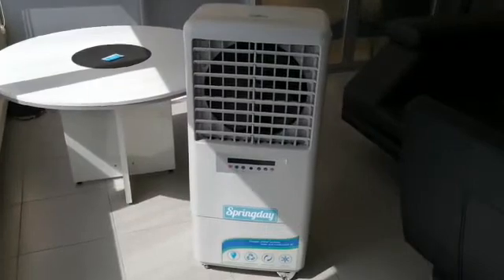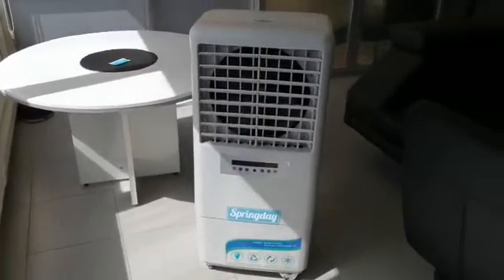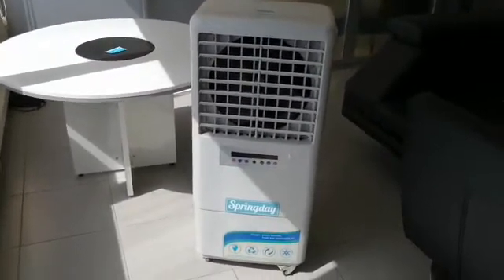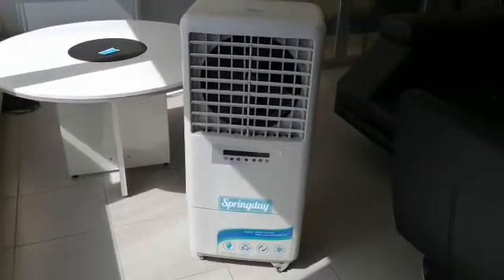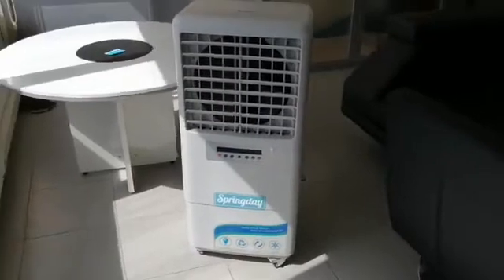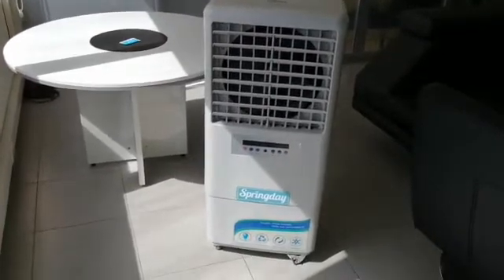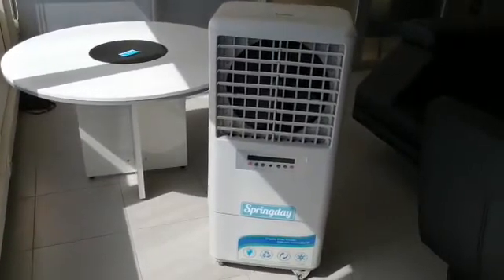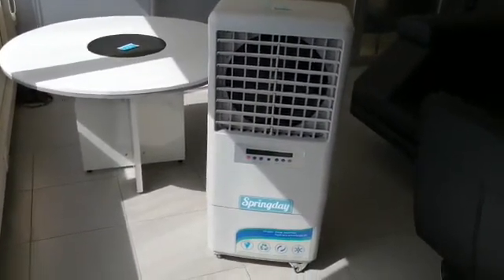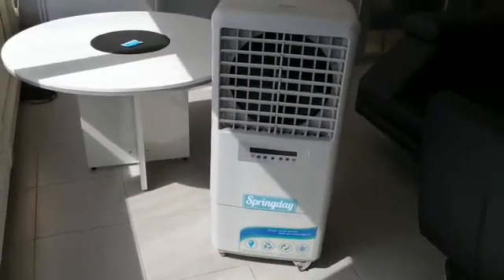As we have learned in the previous videos, the cooling effect of an evaporative cooler increases with the lower temperature of the water you put in. It reaches the maximum possible cooling if we put ice in the tank. For example, if the external air temperature is 40 degrees, putting ice can reduce the temperature to 20 degrees.